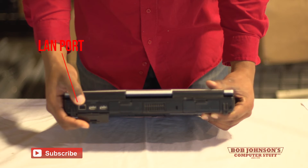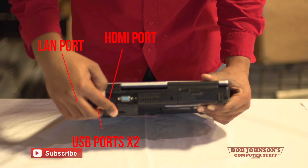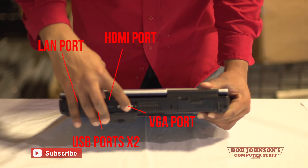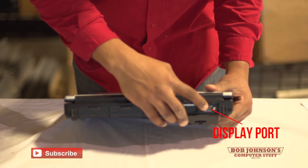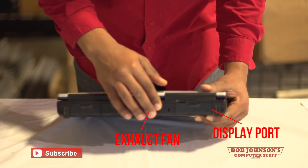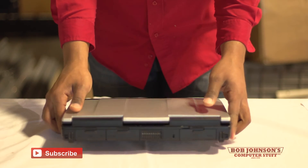Here you have your LAN port, your two USB ports, an HDMI port, and a VGA port for your audio and visual connectivity. You also have a display port here, and here is your exhaust fan on the back end of your Toughbook CF-53.